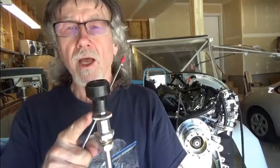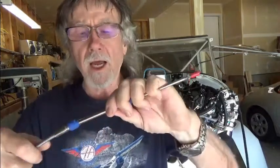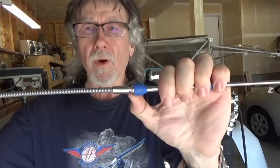Some of the unique features with respect to the throttle cable: it's an A800 series friction lock and you can order it with a black handle. It has a 10-32 threaded end and a notch located right here, which is an important part of the mounting process.